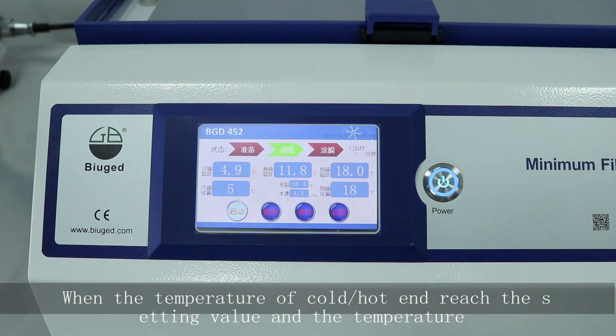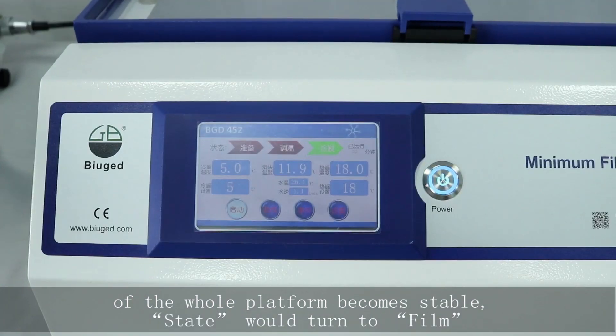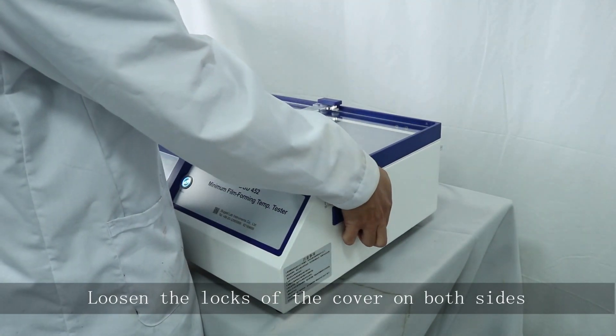When the temperature of the cold or hot end reaches the set value and the temperature of the whole platform becomes stable, the state will turn to film. Loosen the locks of the cover on both sides.